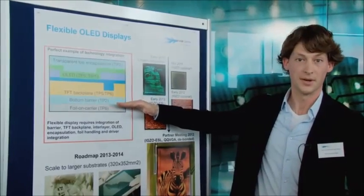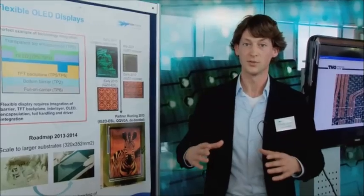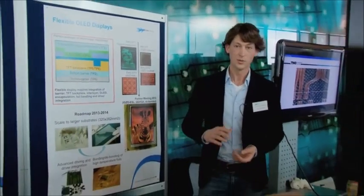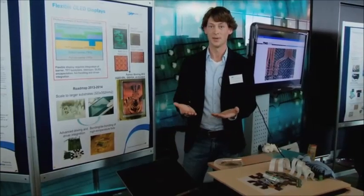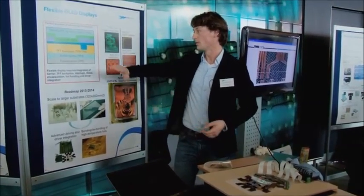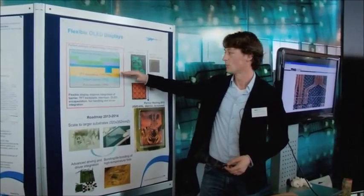Then we process a barrier. The problem with processing the whole display onto a foil is that the foil itself is not a barrier. Normally, when you make displays on glass, the glass acts as a barrier against water and moisture. So what we do here, we have the barrier, and on top of the barrier we process what we call the backplane.